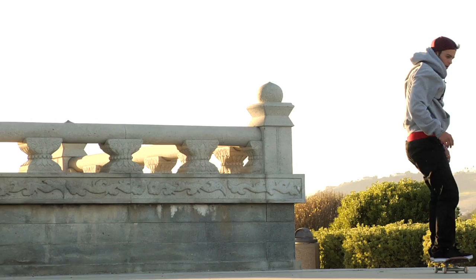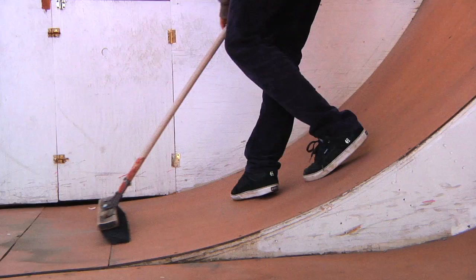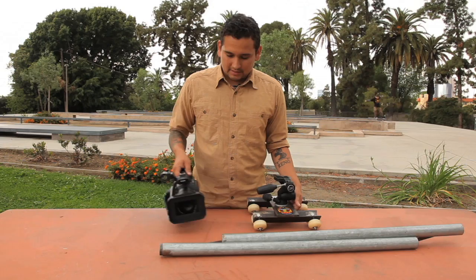There are a lot of different types of dollies available — some more expensive and some less expensive. Some skate-friendly, some not skate-friendly dollies out there. The one I'm going to show you is a little bit more skate-friendly.